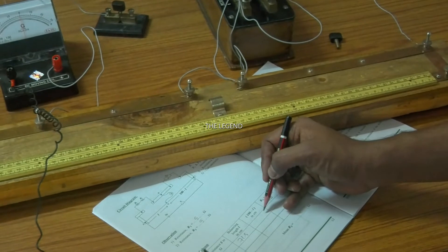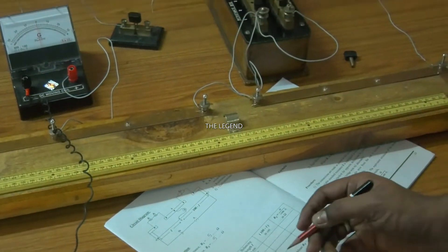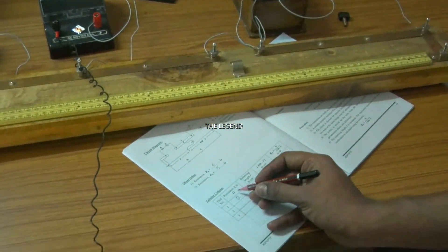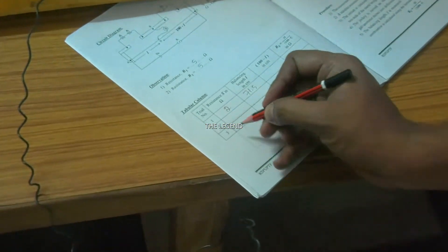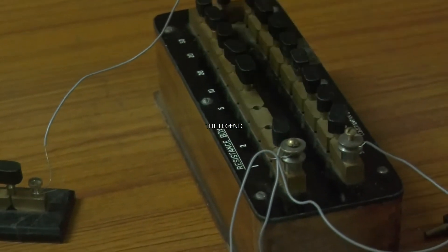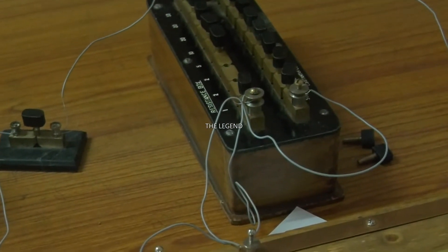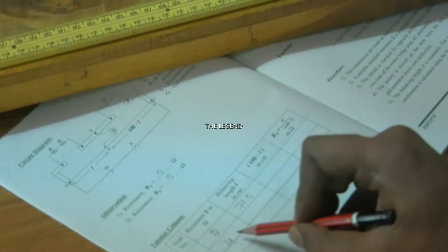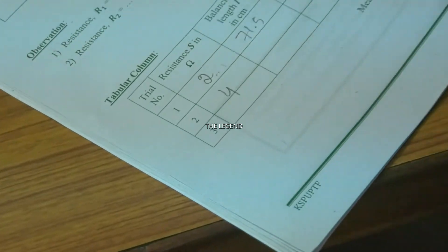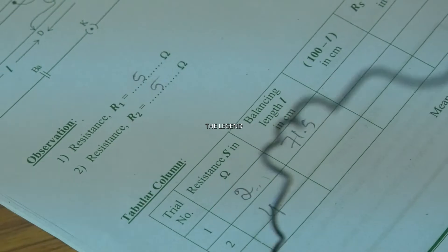Similarly, you want to take trial number 2 for 4 ohm. We already have 2 ohm unplugged. Again unplug another 2 ohm. Therefore 2 ohm plus 2 ohm is equal to 4 ohm. Now take the second reading, which is for 4 ohm. Again repeat the same procedure for trial number 2.